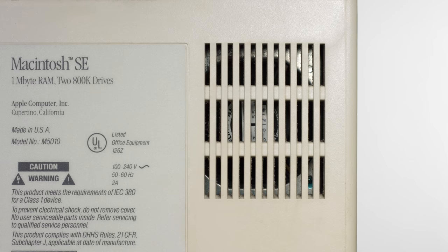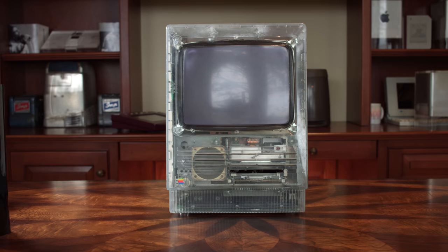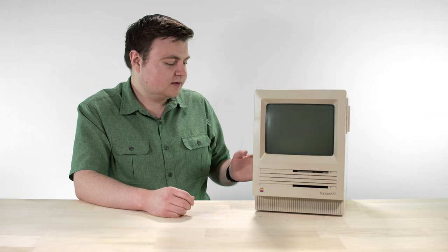Steve Jobs did not like noisy computers — he was very adamant about not having a fan in his products. But the SE came out when he wasn't at the company, so the engineers threw a fan in. That helped a lot, because it was rated for up to 15 years of life expectancy now that the power supply had a cooling system. Since there was also a hard drive inside, a fan was mandatory. When testing prototypes, they would use clear cases and pump smoke in to test airflow. And as you can see, mine still works just fine — it's way older than 15 years.